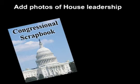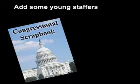First, let's add some pictures of the house leadership. Now we'll add some of the younger staff. Just place the cover in the binding machine and 30 seconds later you have a solidly bound booklet.